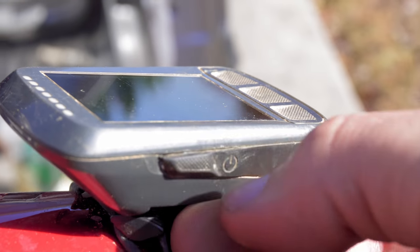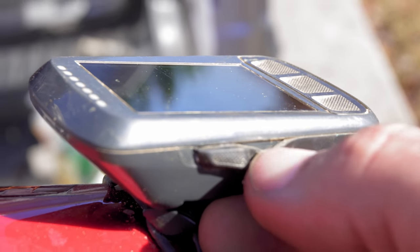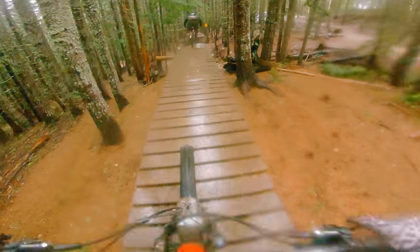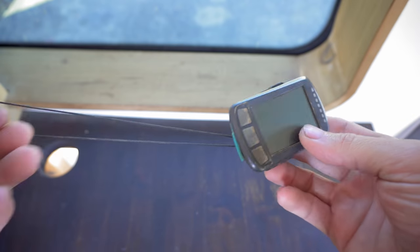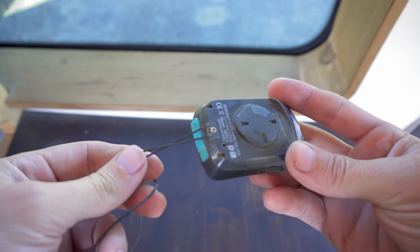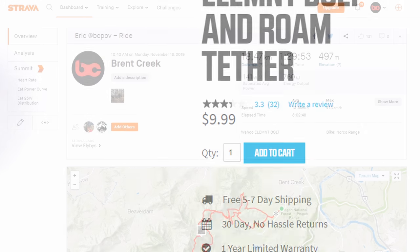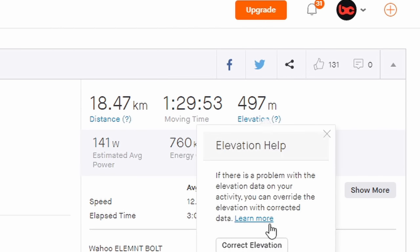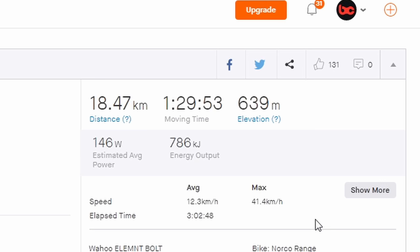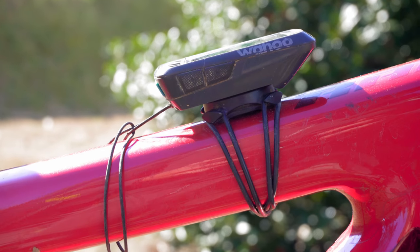But the Element Bolt isn't perfect. The build quality isn't as sturdy as the Garmin. This flap came undone, requiring a superglue repair. Despite this, it seemed to remain waterproof on some pretty appalling rides. Another annoyance is that the device did not come with a tether, something that I think is mandatory for mountain biking — I had to purchase it separately for $10. And finally, the device seemed to consistently shortchange me on elevation by about 20%. Luckily, the elevation can be corrected on Strava, but of course this adds a layer of annoyance. Overall, I preferred the Wahoo Element over my Garmin Edge 520, but it certainly isn't perfect.